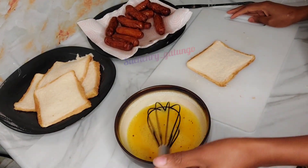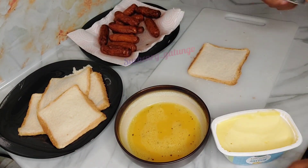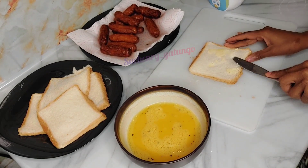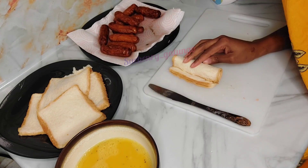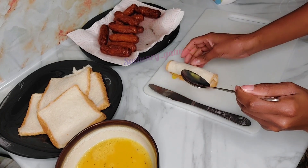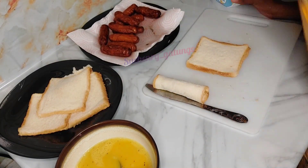Once that's done, I'll pick my sausages and roll them inside the bread that I've thinned with the roller. But before that I'll apply butter. I didn't have enough time to melt my butter, so bear with me — I'm just going to use the butter as it is. Then seal the sausage inside the bread using the whisked raw egg. Do that for the rest of your bread.